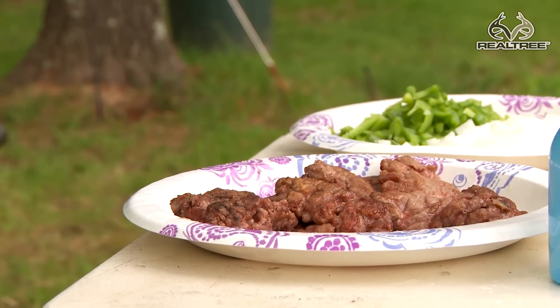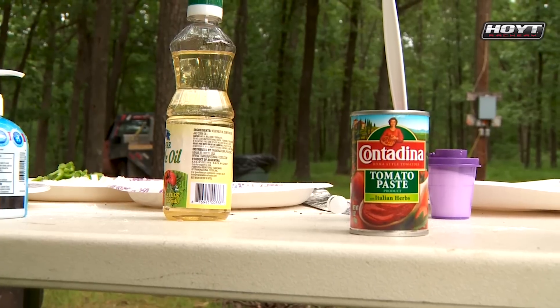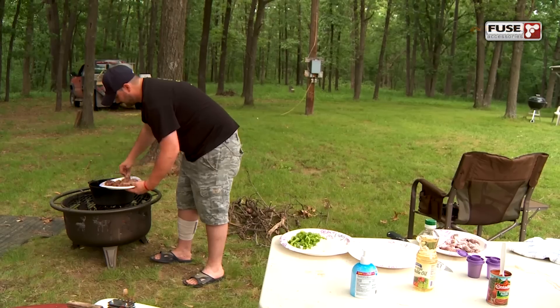We'll sweat our vegetables in there and then we'll add our tomato juice, tomato paste, let that sauce thicken up and just let it sizzle and simmer. I don't want you to have to wash your hands because the chef's got to eat too. Appreciate it, Brant. Blue cat turned out alright — I hope my venison is just as good. I bet you it will be.